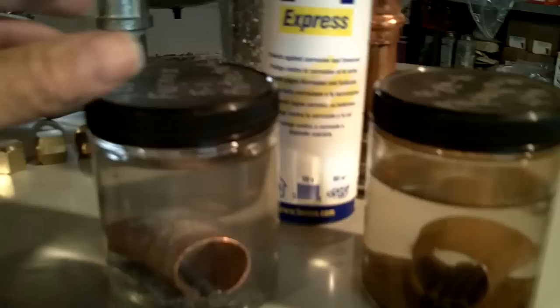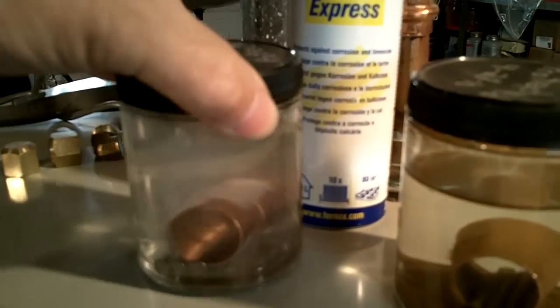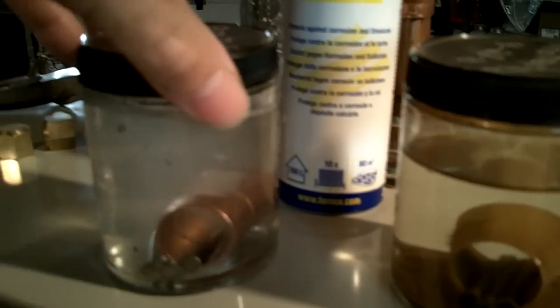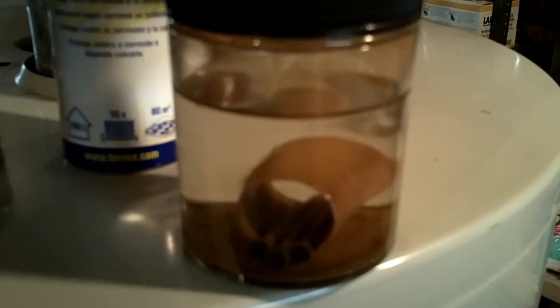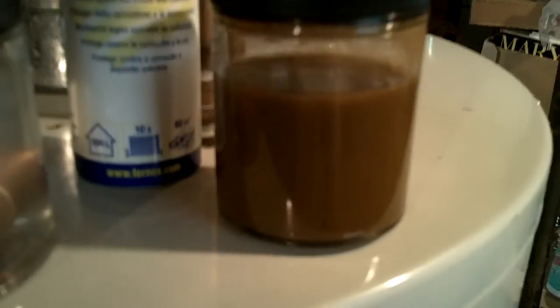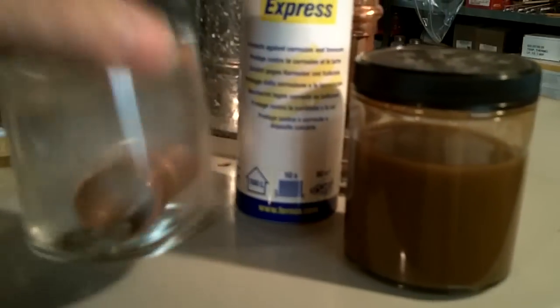When I take these and shake them up, nothing really happens with the one that has the Fernox in there. As you can see, the nails actually still look pretty darn good. The only thing floating around in there is the paper from the price tag that was on that coupling. Now we take the one that just has water in it and was not treated with Fernox — and there you go. That's what Fernox does for you. It protects the metals and keeps them from corroding.